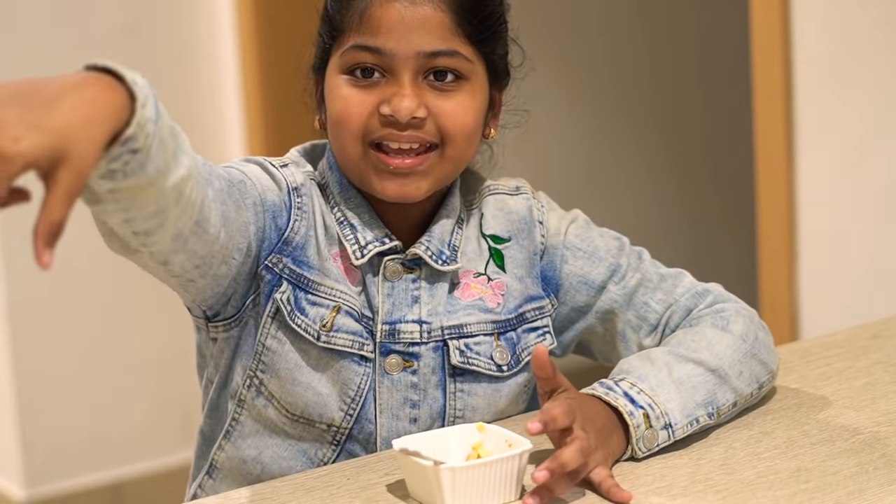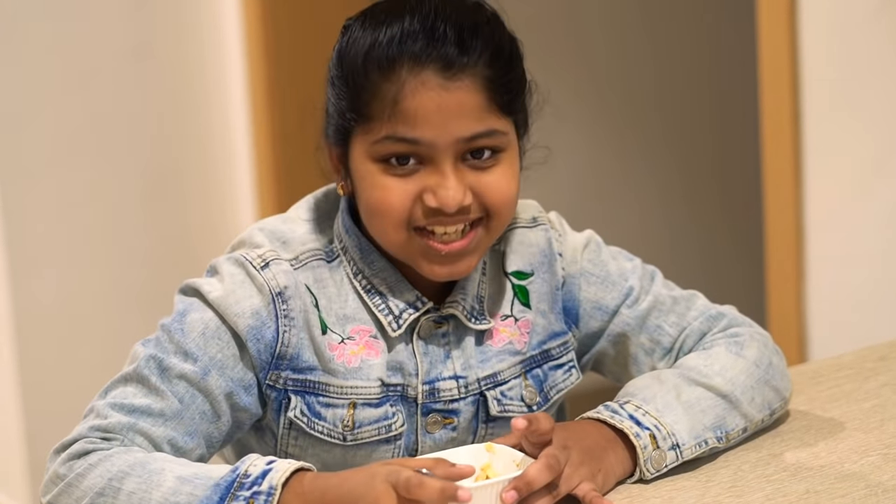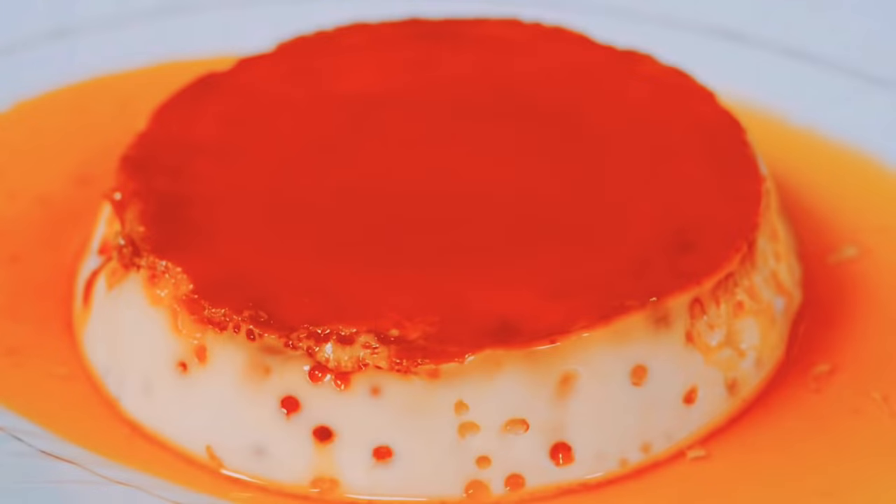Please press the bell icon so you can get notifications every day — every Thursday, Friday, Saturday, any day. Subscribe to our channel. Super delicious, cheers! If you enjoyed this video, please like, share, and comment. If you enjoyed this recipe, please subscribe to our channel. Thank you so much for watching.